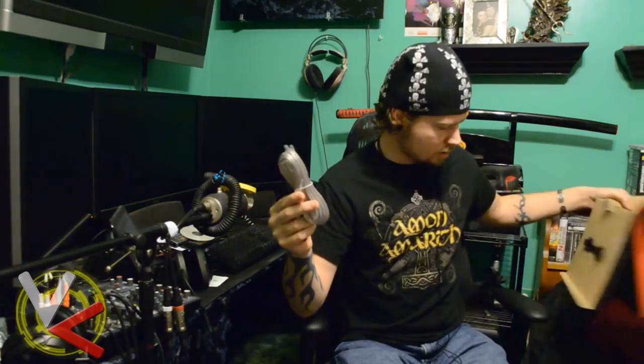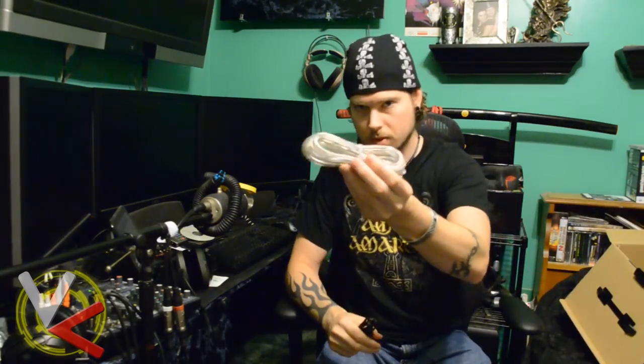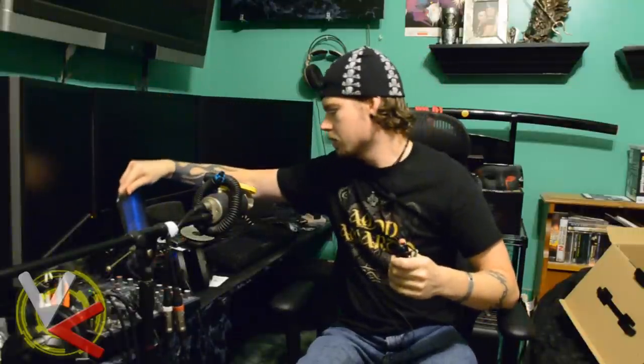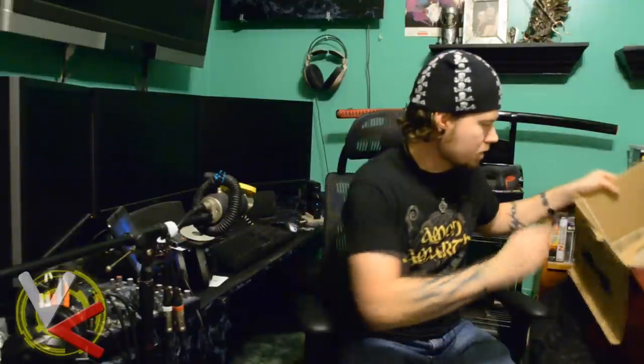They gave us a generous portion of speaker wire to connect one speaker to the next. They also included a 3.5mm to RCA cable — the most common connection people would use to hook up a tablet, cell phone, iPod, or anything like that to the speakers' analog input.